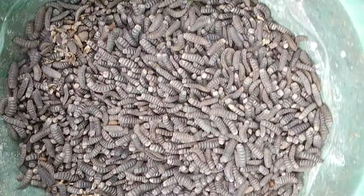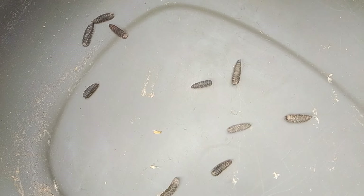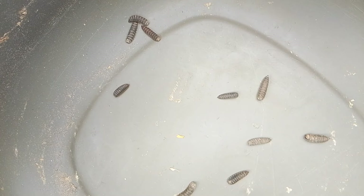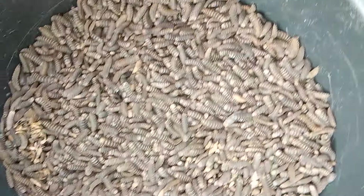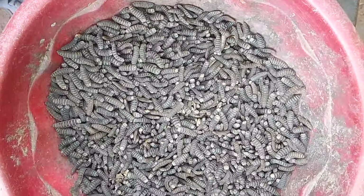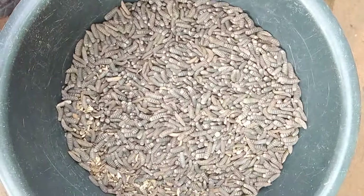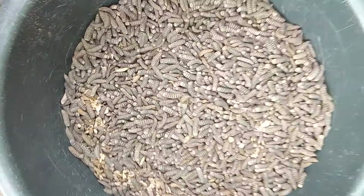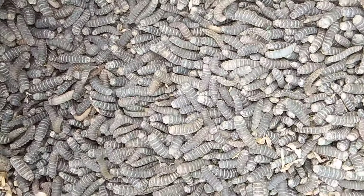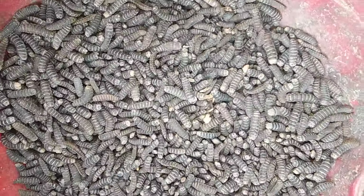These are the pre-pupa from our harvest. You can see they are very big pre-pupa. As we always say, a big larvae gives us a big pupa or pre-pupa, which then turns to fly, and the better the egg production.